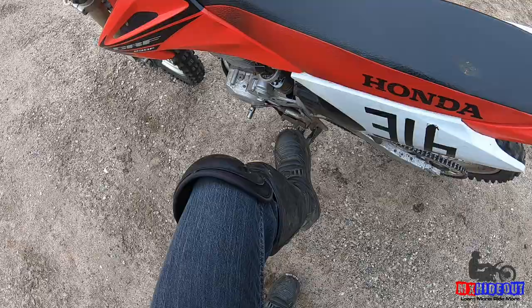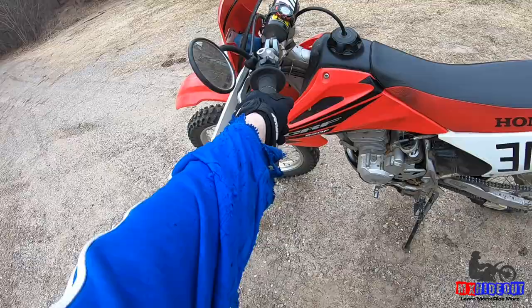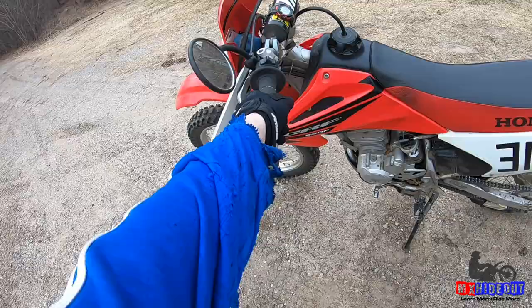First tip is getting on the bike. If you have a nice and sturdy kickstand, you can put one foot on and then jump on over the seat. But not all kickstands are super strong, so what I like to do is grab the handlebar here, and then swing, jump, and swing my leg over to get it over the seat like that.